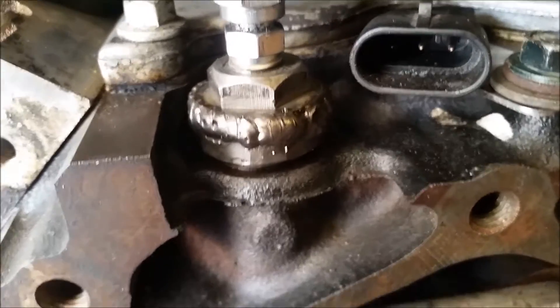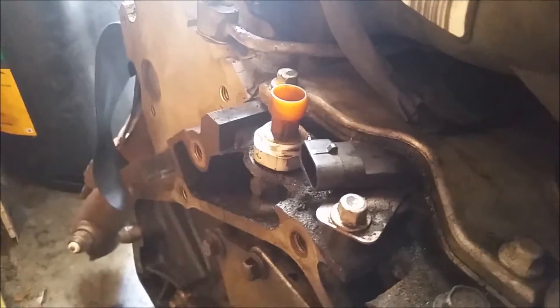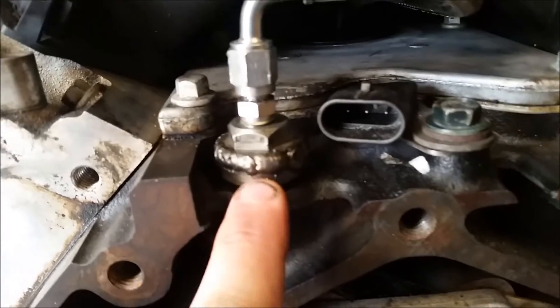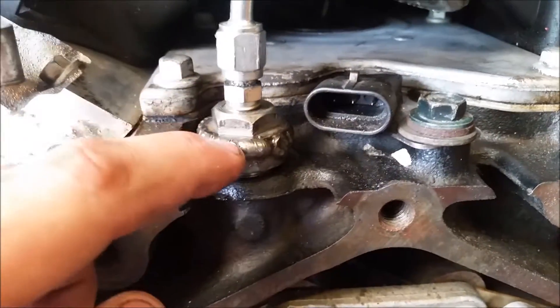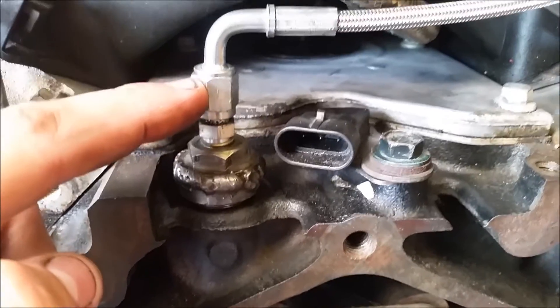Here's my oil pressure sending unit adapter. You can see it right here — that's the stock fitting on the motor. What I did was break off the plastic, clean it out, then take some bolt head or nut and weld it all the way around, tap it for 1/8 NPT, then use an NPT to -3AN adapter. The sending unit will sit about right here in the car.